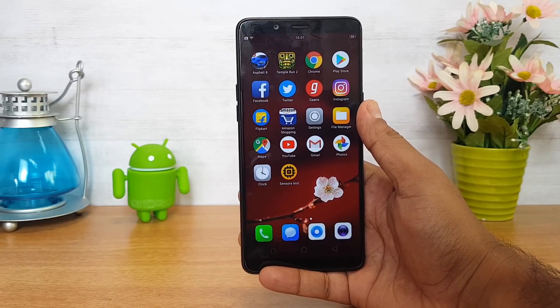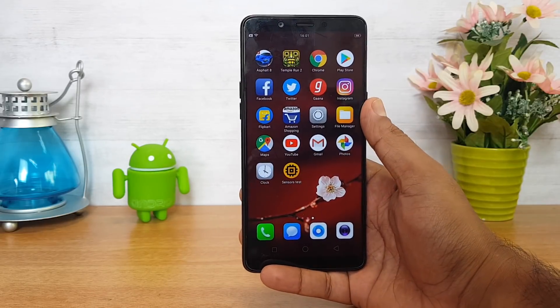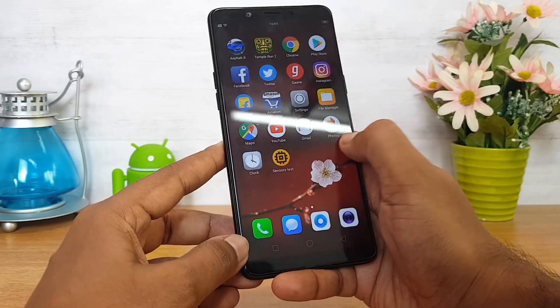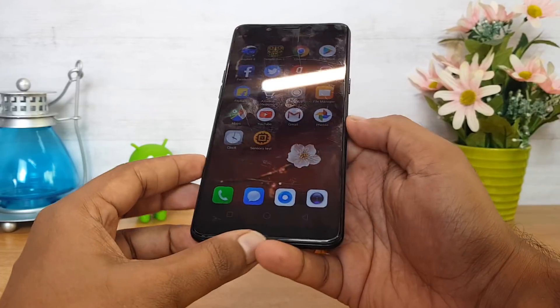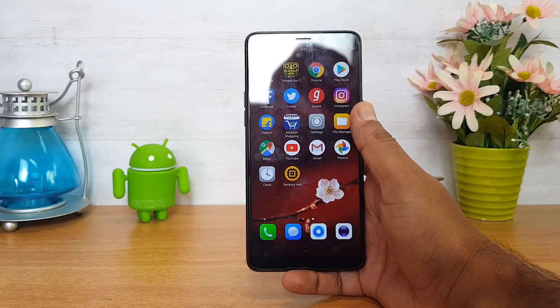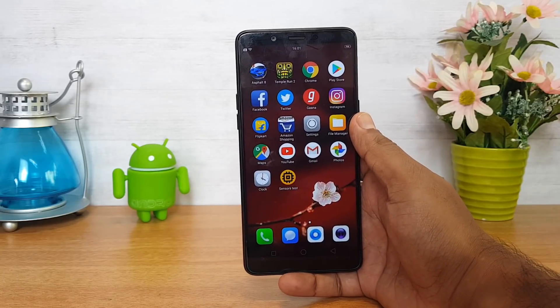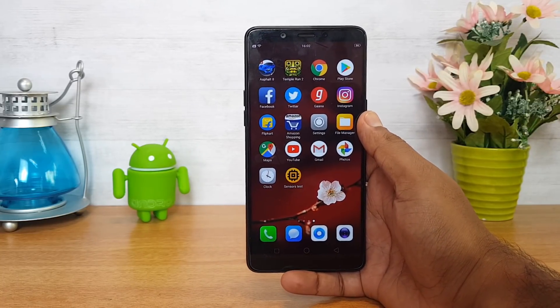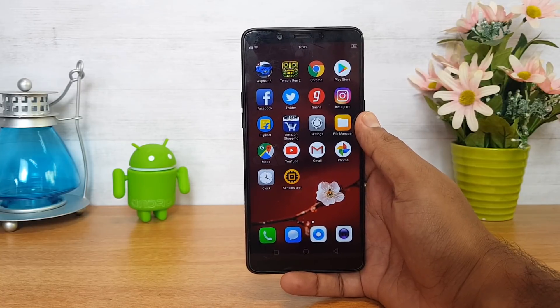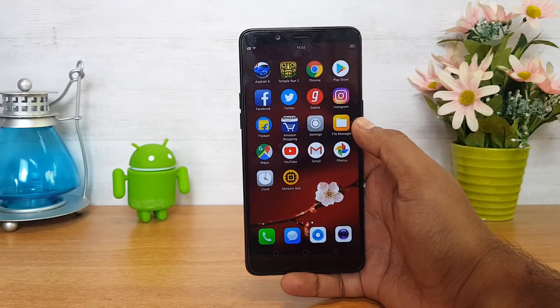Talking about the display, it comes with a 5.99-inch Full HD+ resolution display. The display quality is pretty good and the viewing angles are also quite okay, but the brightness levels could have been a tad better, especially when using it in extreme sunlight. Otherwise, it's quite a good display. There is no Gorilla Glass protection, but there is a pre-installed screen guard available on this device.